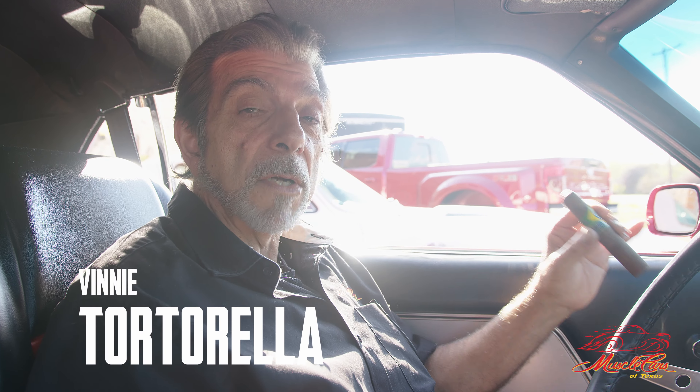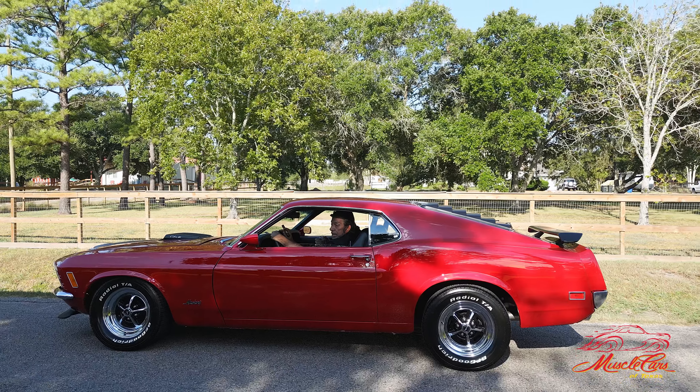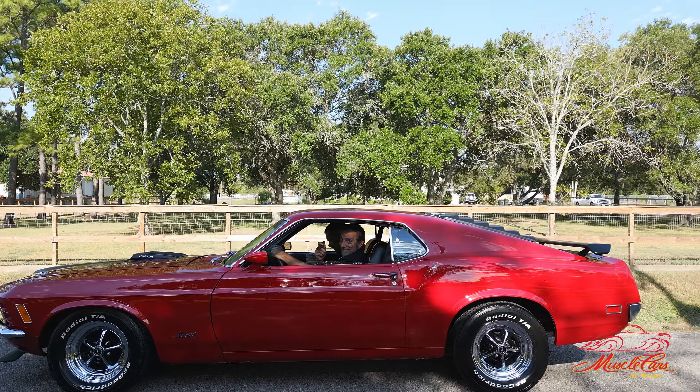Hey folks, welcome back to Muscle Cars of Texas. You know that previous video where we showed you that 428 Cobra Jet Mach 1? Well, now we're in it and we're fixing to go take it for a ride. Very cool car — just great. And don't forget, we have the Sniper system in here.